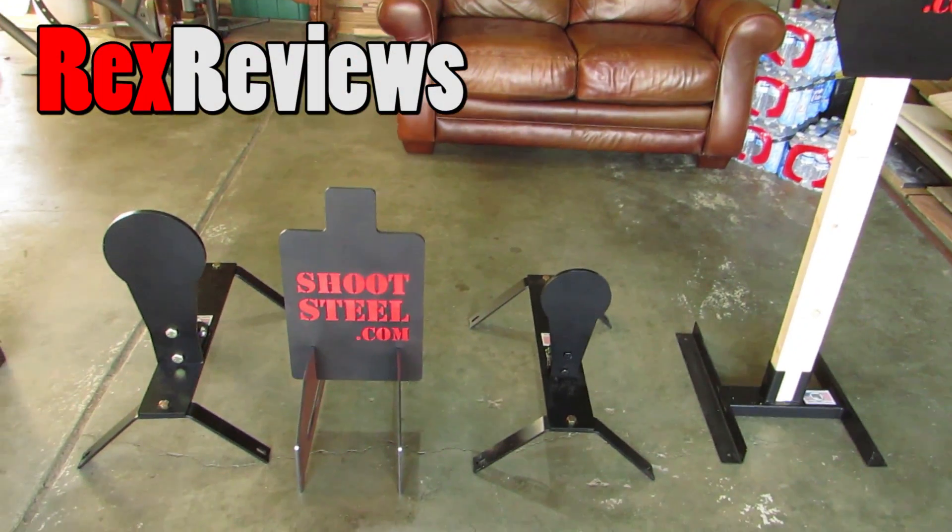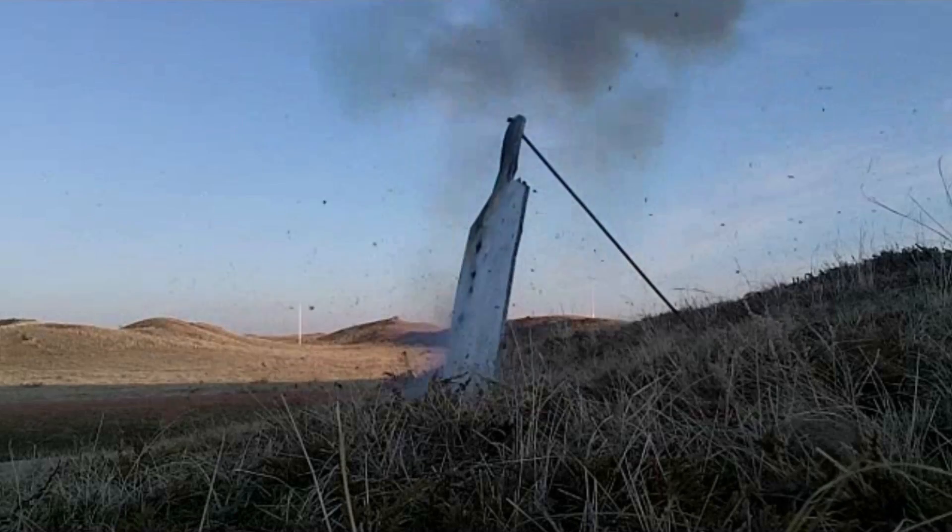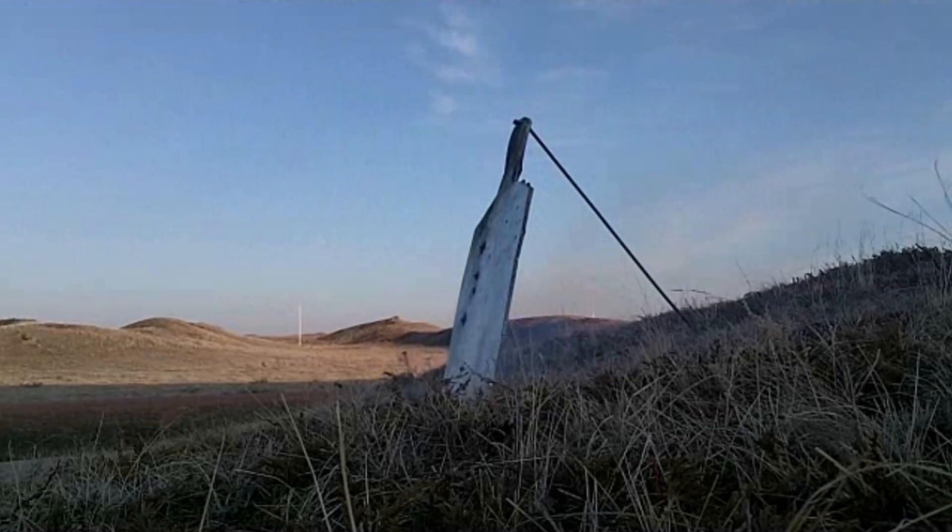You guys remember how marked up my steel is that I've been shooting for a million years? Pretty mild steel.